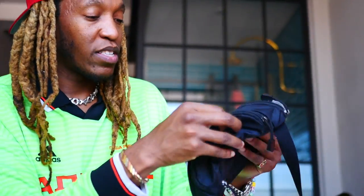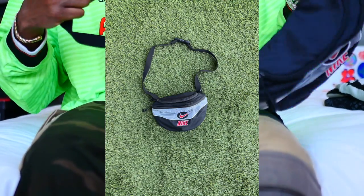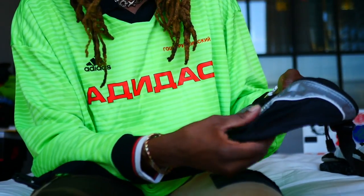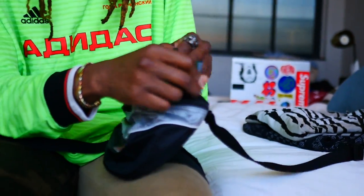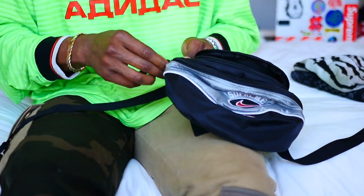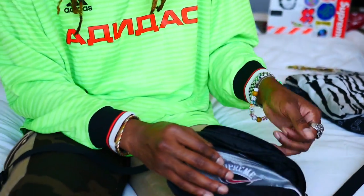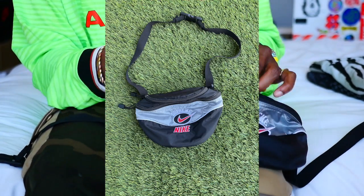Alright, the first thing I'll show you guys is a piece that Zareni copped from the Supreme x Nike drop. It's like a crossbody bag, fanny pack kind of thing — it's a bit smaller than the other ones they made, but I really like this one. It's black with silver, really dope, kind of like a nylon material. There are a couple of pockets in here where you could put a small camera or your phone. Pretty dope, and it was pretty cheap too.